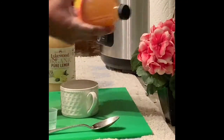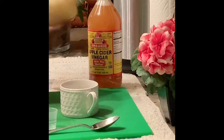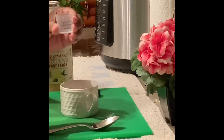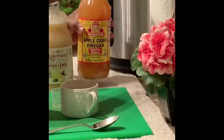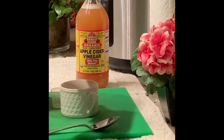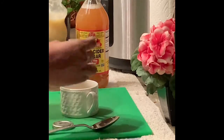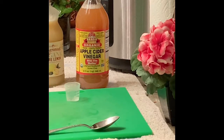All you need is apple cider vinegar. Shake it up good because the mother tends to settle on the bottom. And I like to get the organic lemon juice. Just pour one tablespoon of apple cider vinegar in a four-ounce cup, then pour one tablespoon of lemon juice in the cup. Now add water to this cup, but you don't want to add cold water — add some warm water to the cup.